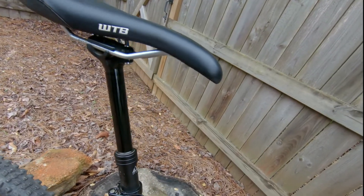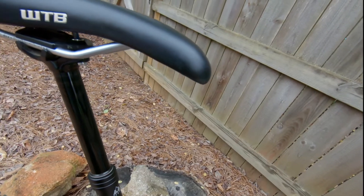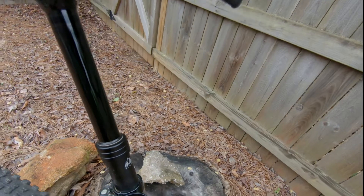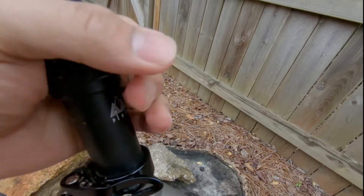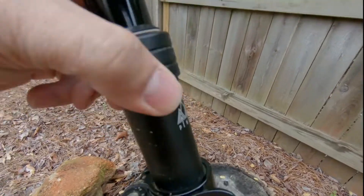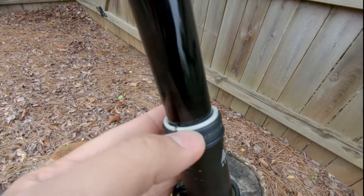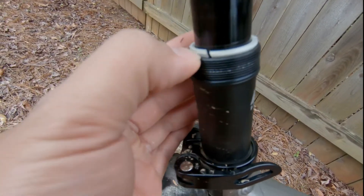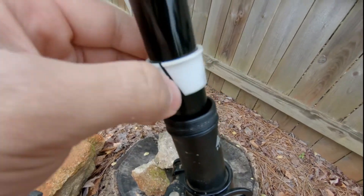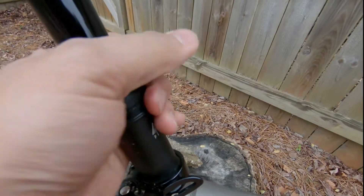After putting some miles on it, the seat post was getting gritty when lowered. I did some research and figured out you have to remove the shim — this piece actually comes off. You take out this piece, clean it, put some grease in it, and then put it back together.